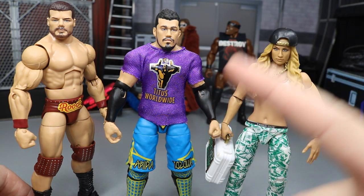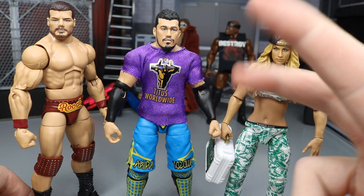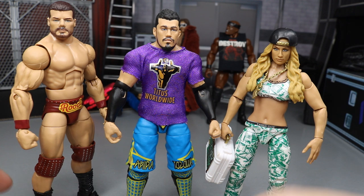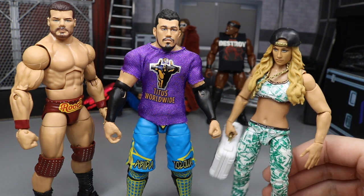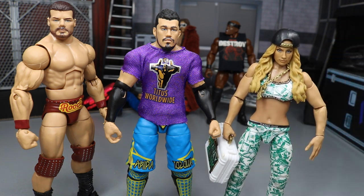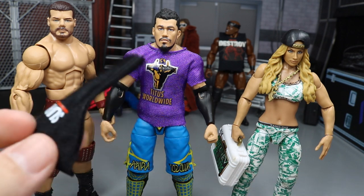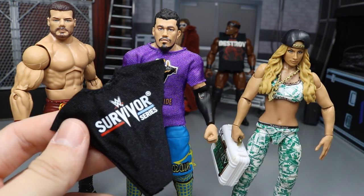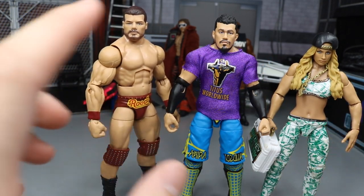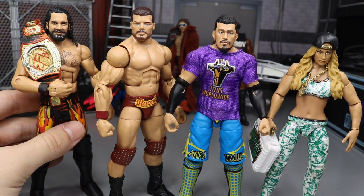We have Akira Tozawa — I love this figure. I hate that they use the newer arm articulation but I still love it. Great cloth t-shirt, epic colors, one of his best attires, and it feels really good in hand. I really love the Carmella too — women's figures get a bad rap for not holding accessories and falling over, but this one feels pretty solid. She comes with a slew of accessories and has a great head scan. Love the white Money in the Bank briefcase and the attire. And of course we have Seth Rollins — I put the custom championship over his shoulder and it looks absolutely beautiful.